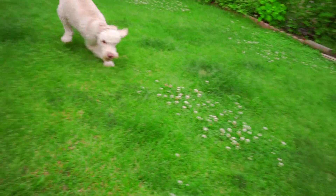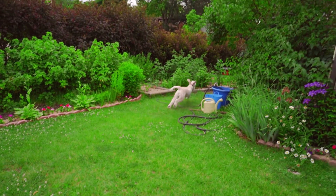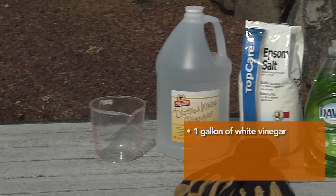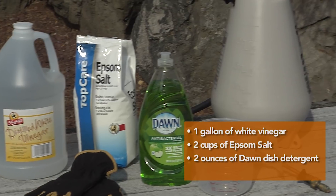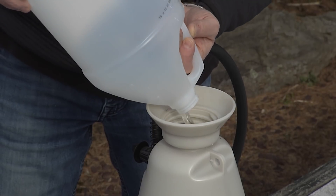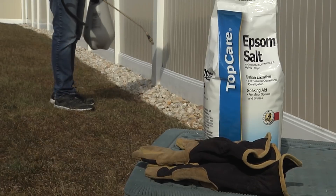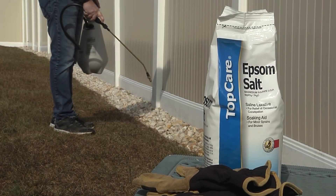Have a dog that runs free in your yard? Here's a terrific green alternative to garden chemicals for weed control. All you need is one gallon of white vinegar, two cups of Epsom salt, two ounces of Dawn dish detergent, and one multi-use sprayer. This will kill all the weeds and stray grass around fence edges, rock beds, and pavers — and keep your dog safe! You're going to be amazed, it really works!